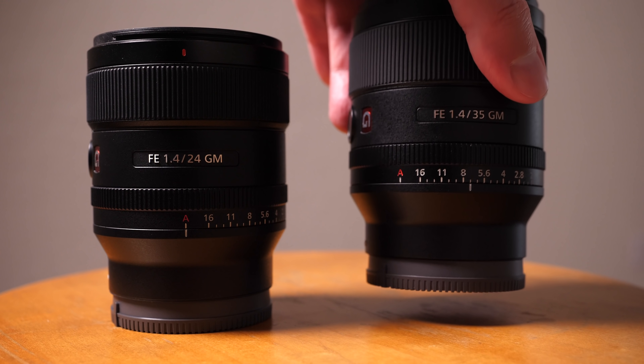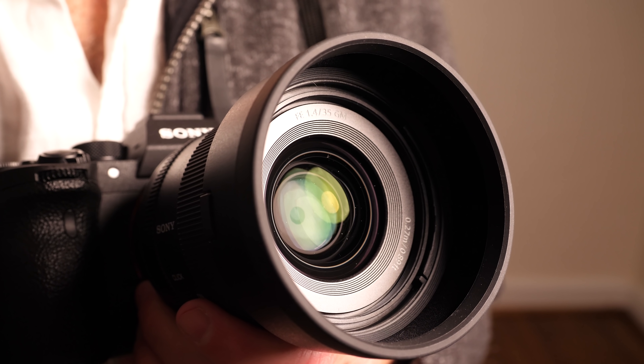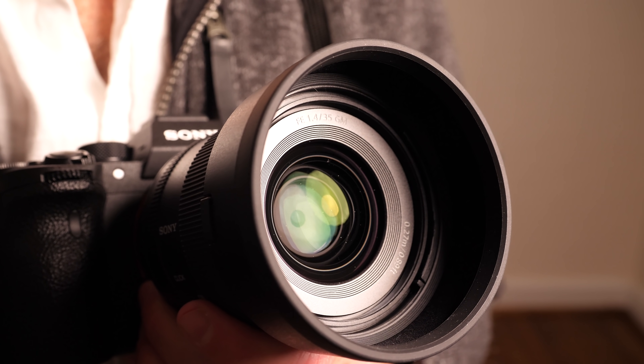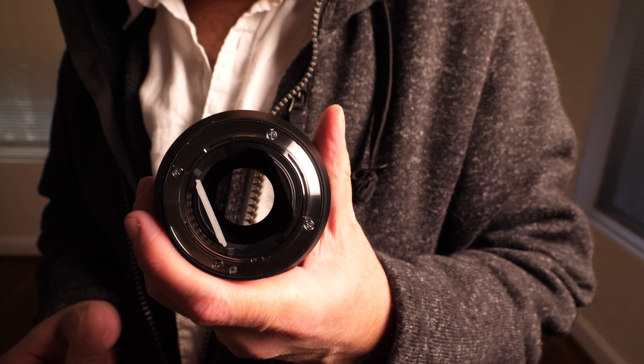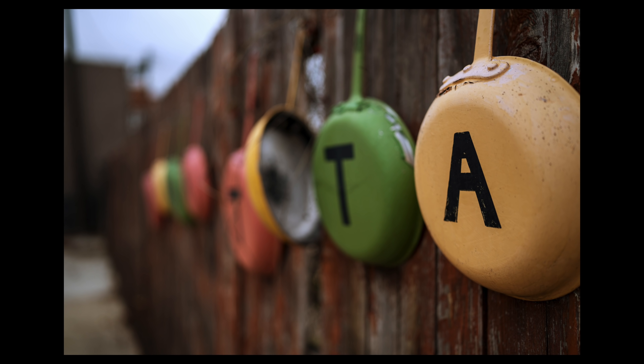One of the things I personally really like to see in modern lens design is the contrast between what's in focus and what's out of focus. With modern lenses, we have the manufacturing techniques to build at really high resolutions, and that's what we've got here. When you have that mixed with a really nice bokeh look, it looks incredible — and this lens really delivers in that regard.